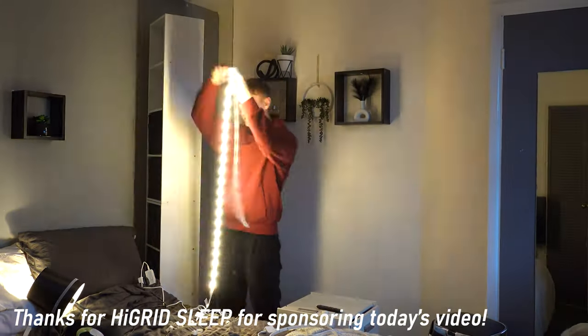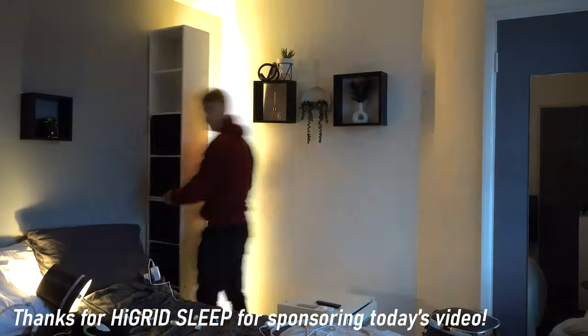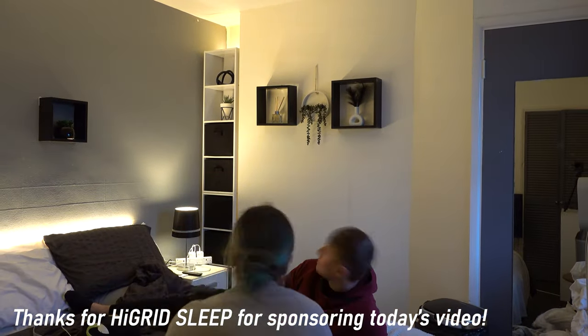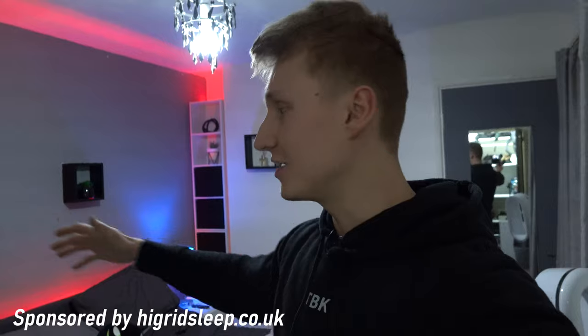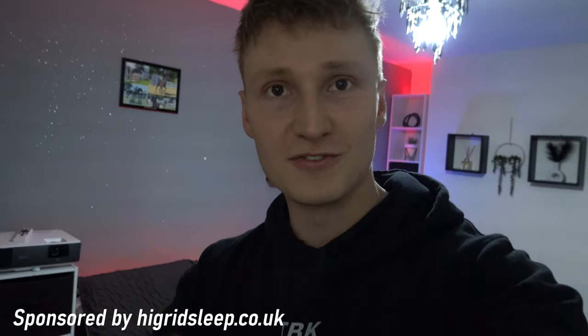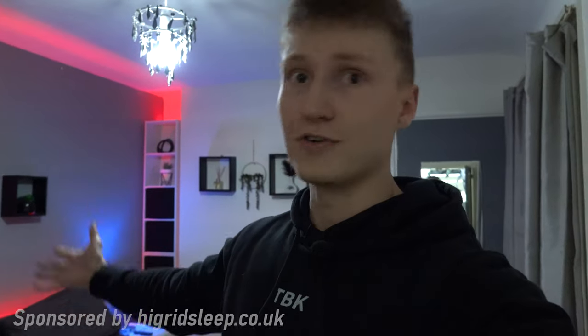Hey, how's it going everyone? I'm Em, welcome back to TechBlock. So recently I've been moving home, as some of you may know, and of course in the new place we had to pimp it out with loads of LED light strips, smart bulbs, motion sensors. So let me show you a little bit of what I've done so far over at the bedroom.